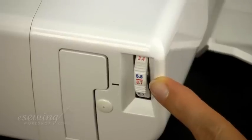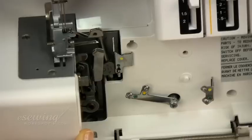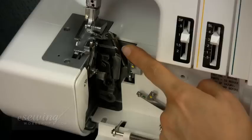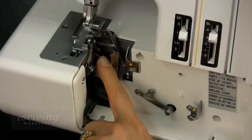Here we have the cutting width dial. The guides marked in yellow are for the upper looper. The ones colored in green are for the lower looper. There is a hidden guide for the lower looper. To expose it, we rotate the balance wheel until the lower looper is as far to the right as possible, then press down on this lever to expose this guide.